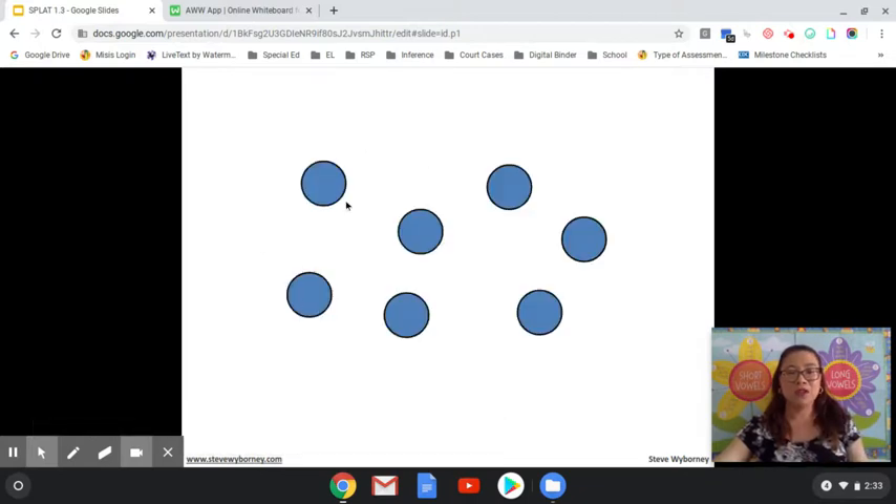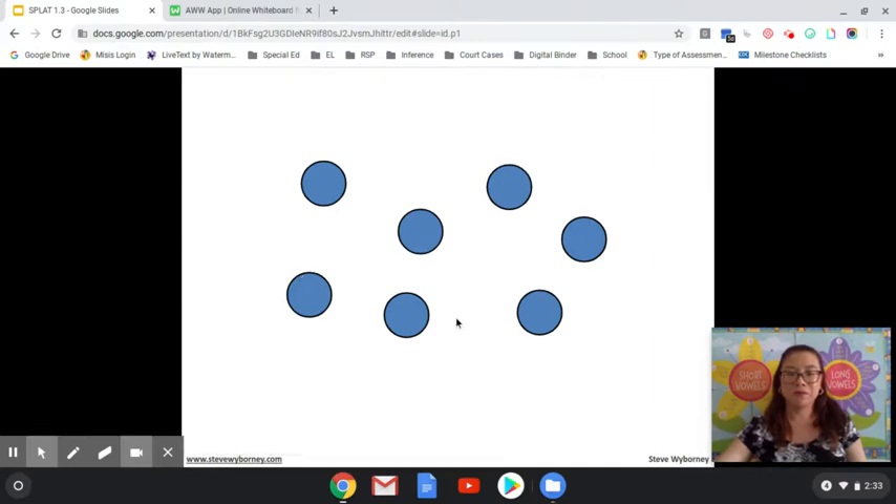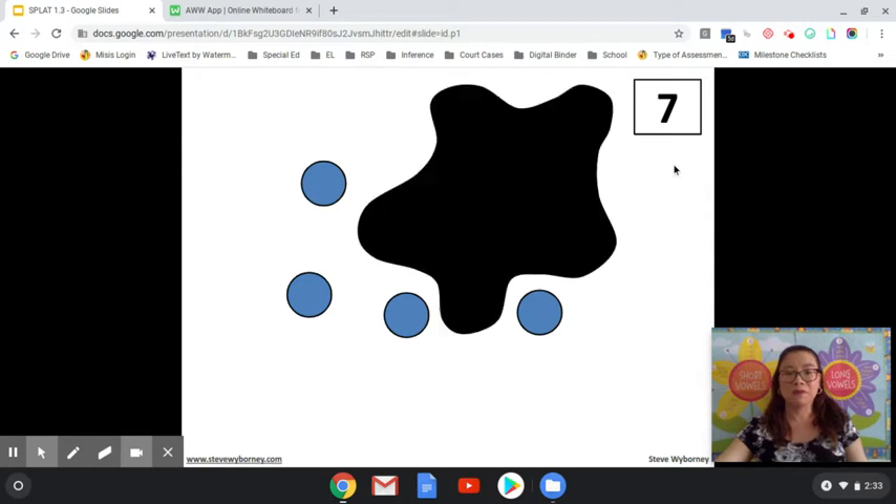Okay, so I want you to try it. How many shapes do you see? If you said seven, you are correct. SPLAT! How many shapes are under the SPLAT and how do you know?